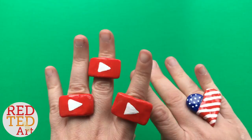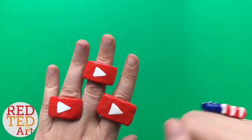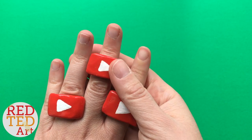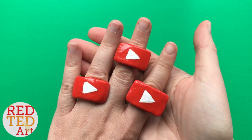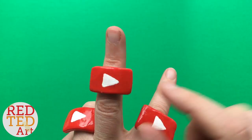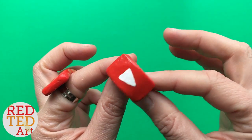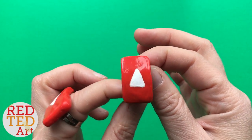I'm so excited about the 200,000 that I thought I'd make my own play button reward and give one away. I'm also going to show you how to make them, so you can watch how to make them first, and at the end of the video I'm going to tell you how you can win this play button YouTube ring.